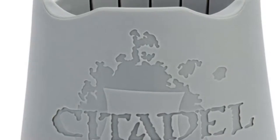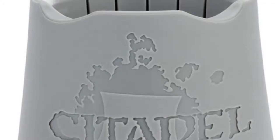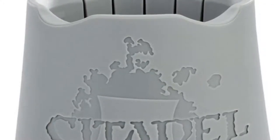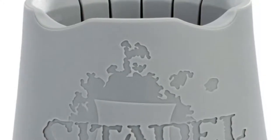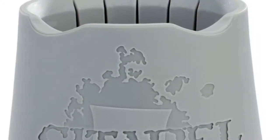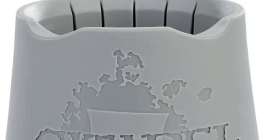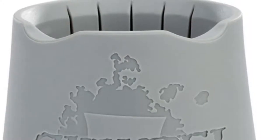First up, GW have released a new water pot. It's okay looking — it's looking a bit unfinished, like it just needs to be put back in the oven for a little bit. But I still prefer the old ones. I've had mine for five, six years. Nothing wrong with it. It still holds the current GW brushes. Easy to clean.